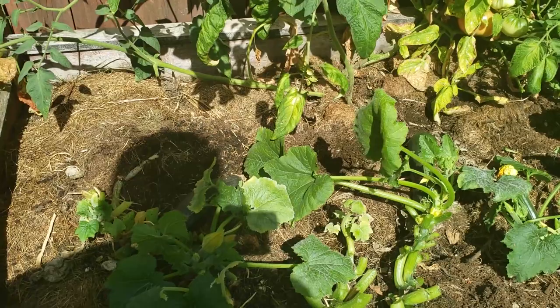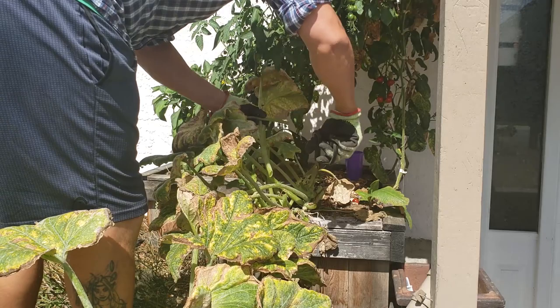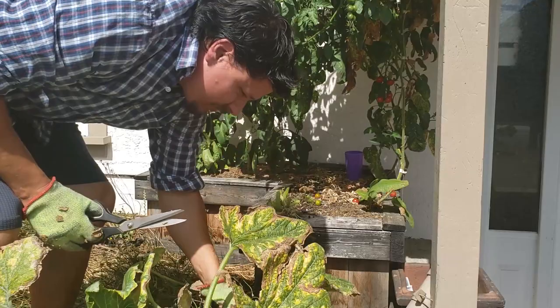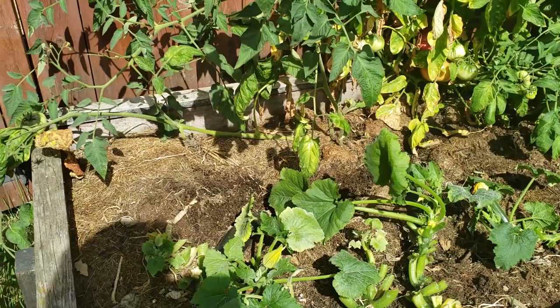Alright guys, two zucchini plants down, one more to go in the front yard. Pretty ruthless — let's come back in a week and see how it bounces back.